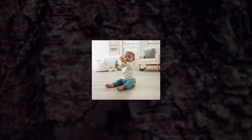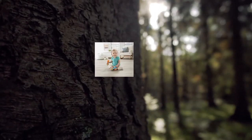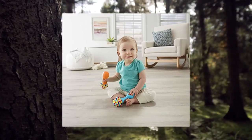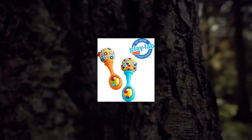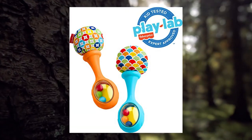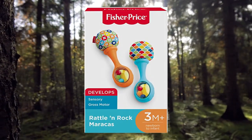Fisher-Price newborn toys Rattle and Rock Maracas, set of two soft musical instruments for babies, 3 months and up. Set of two newborn rattle toy maracas sized just right for little hands to grasp and shake, helping to strengthen baby's gross motor skills. Colorful beads make fun rattle sounds to engage and delight baby's senses. Soft, colorful pom-poms for babies from birth and up.